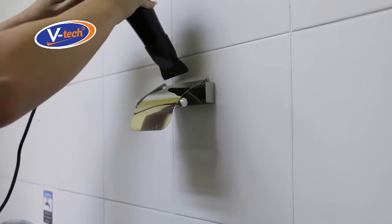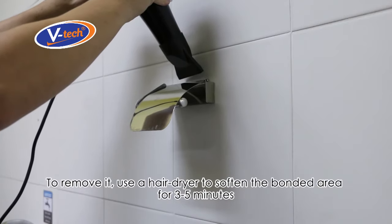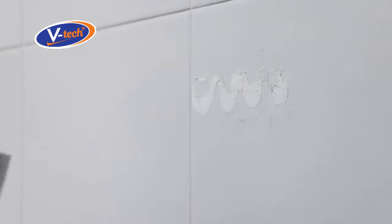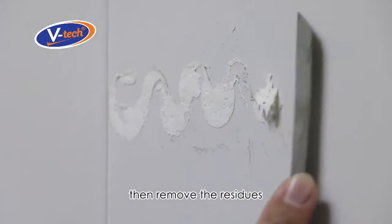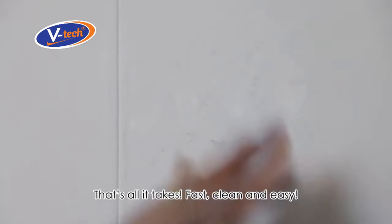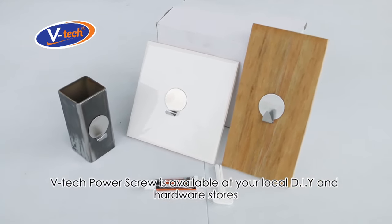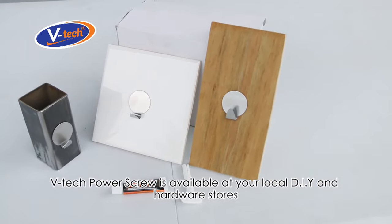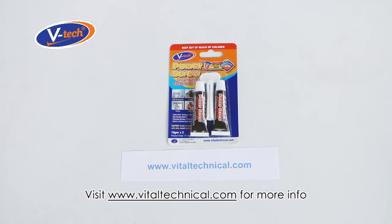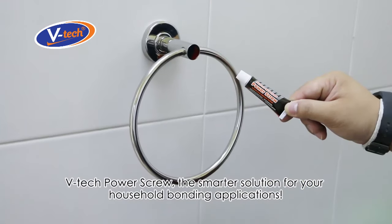To remove it, use a hairdryer to soften the bonded area for three to five minutes, then cut it out with a knife and remove the residue. That's all it takes — fast, clean, and easy. VTech Power Screw is available at your local DIY and hardware stores. Visit www.vitaltechnical.com for more info.